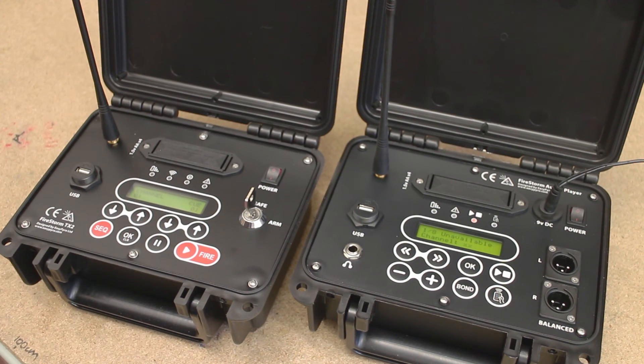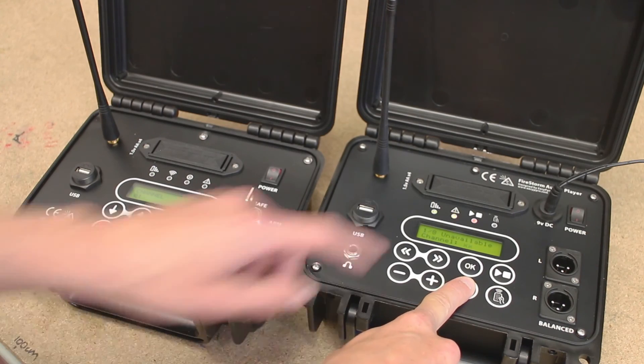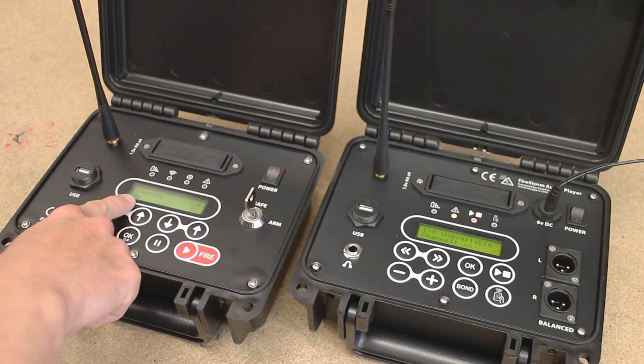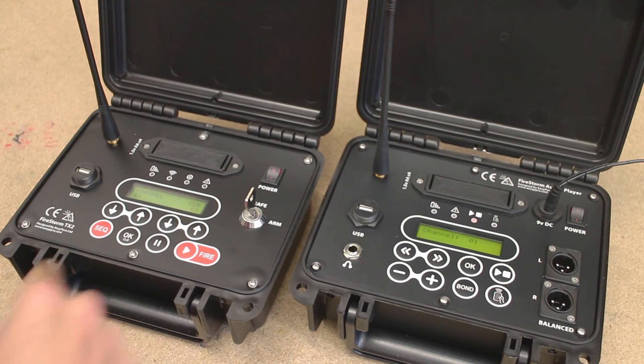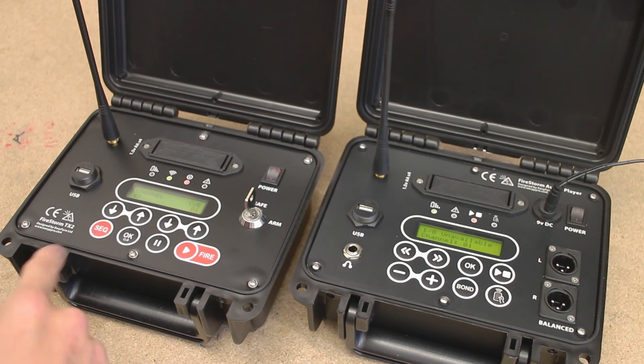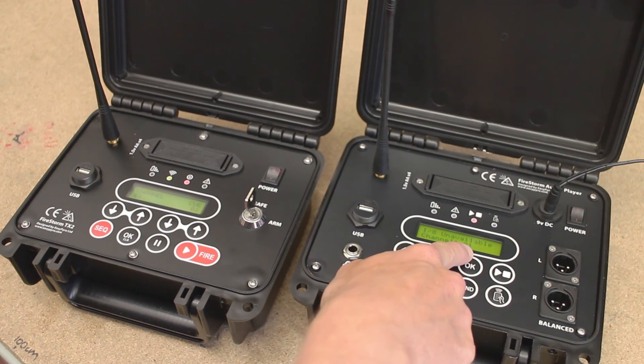In this example we'll go back to Channel 1 and re-bond these again. Press and hold the Bond button — the Bond light will come on, we can now release the Bond button. Make sure your correct channel is selected, then press and release the Fire button. Signal and continuity lights light up for that channel and you'll see that we're now bonded to Channel 1 on the audio player screen.